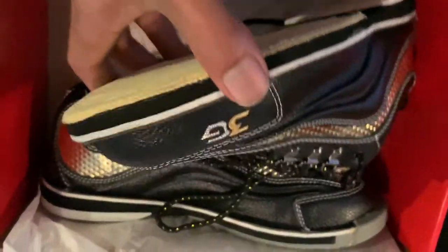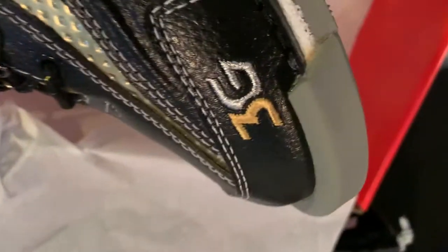I can already tell — I haven't bowled in these yet — but I can tell it's going to take a break-in period. They are stiff. The push foot has an attached rubber heel with a pretty reinforced toe and a non-detachable heel.